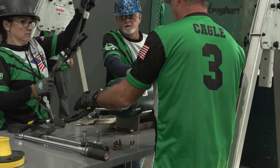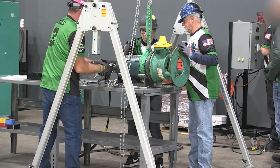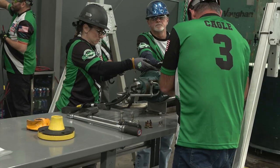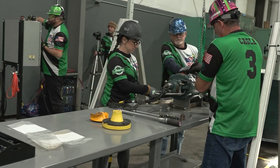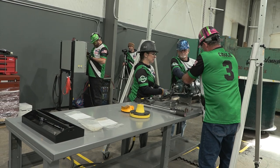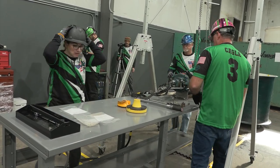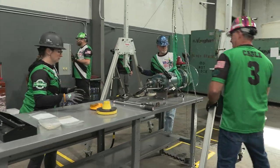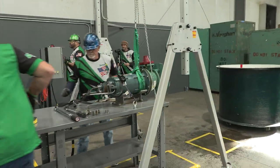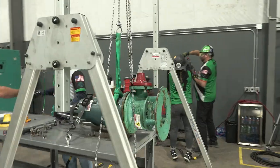A team member's hand must be on the motor to control the movement of the motor while installing the ratchet tie-down strap, and must remain until the ratchet tie-down strap is secure. Using the provided ratchet strap, firmly strap the pump onto the service table and ratchet tight. No member is allowed to touch or begin work on the pump until the ratchet strap is safely secure or when the pump is being lowered or raised. Step D: Pump rebuild.